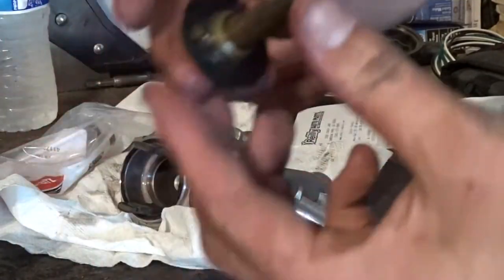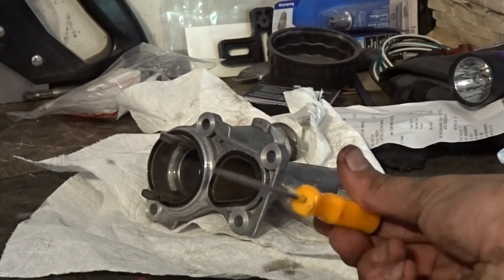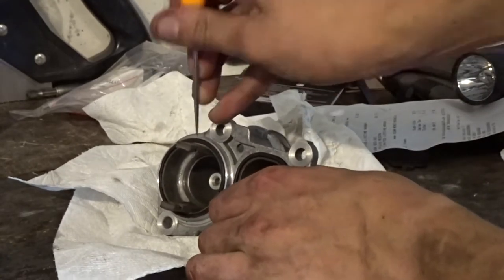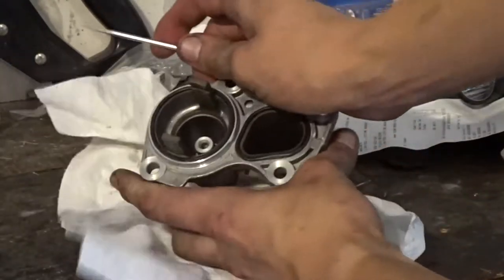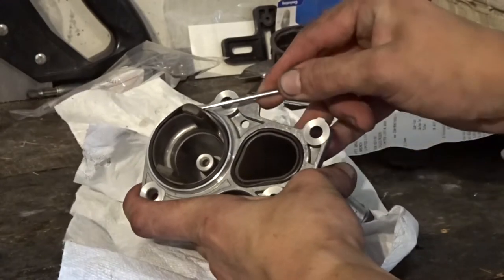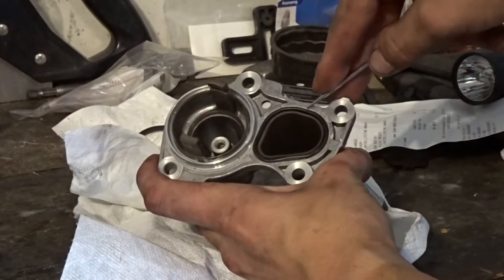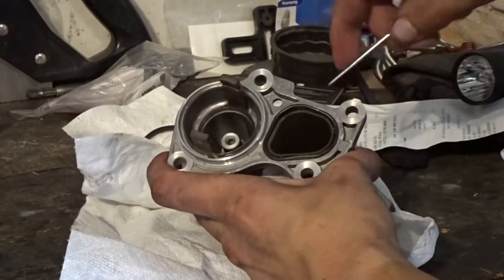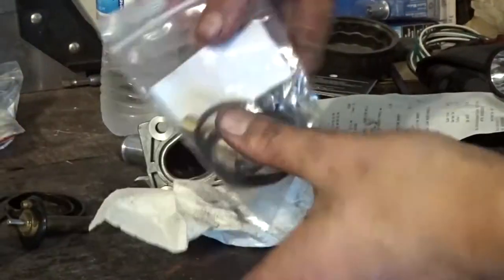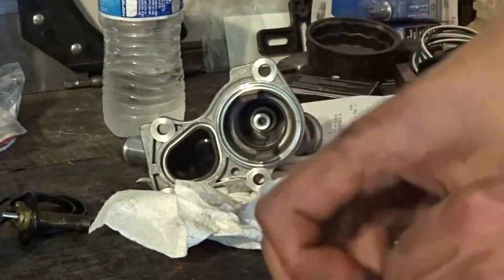Next I'm just gonna grab a pick — I got my handy dandy Harbor Freight one here — and you want to go ahead and remove these seals that are along the outside. They may be stuck on pretty good just because this one's been on there since 2015. Then with the new stuff I'm gonna go ahead and do the reverse of the removal — put all the new seals back in.